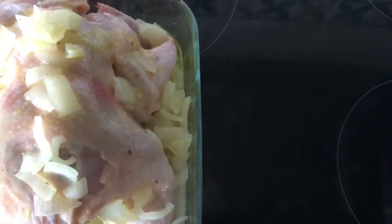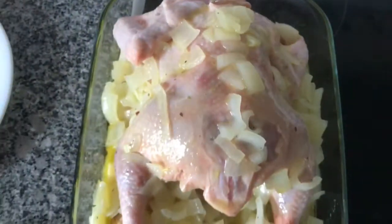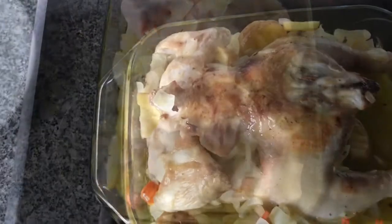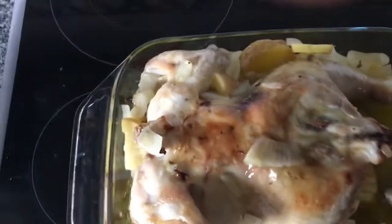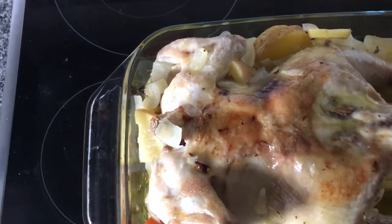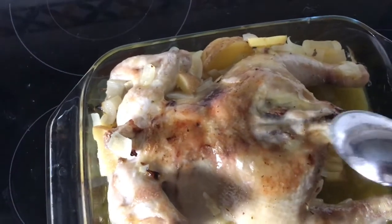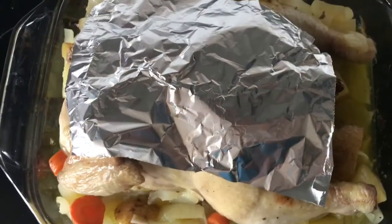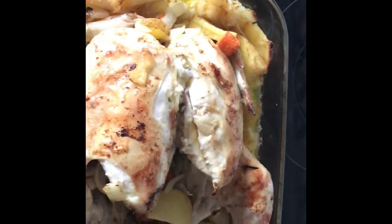After that, you're going to put it back into the oven and wait for it to cook. It's important to take the chicken out of the oven sometimes to put the sauce on top, just to give it extra juicy flavor. You should also put tin foil over the skin so it doesn't burn too much.